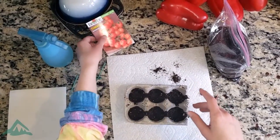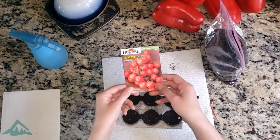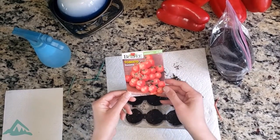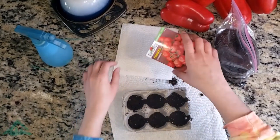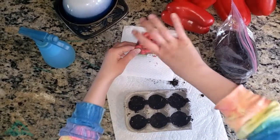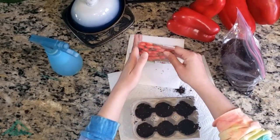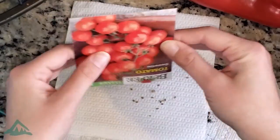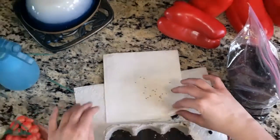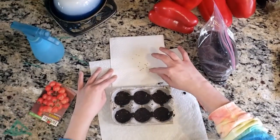Now I have some sweetie tomatoes — I think they're really cute. I'm going to show you guys what these seeds look like. They're very sweet and very tiny.